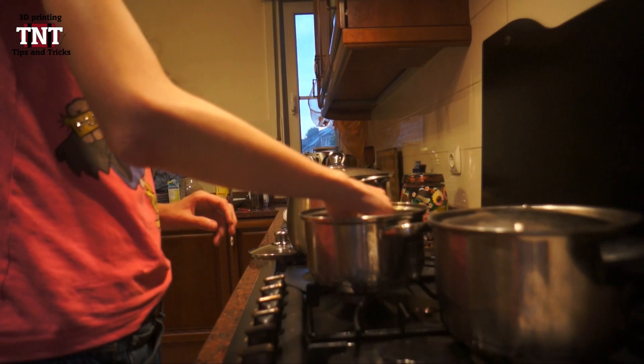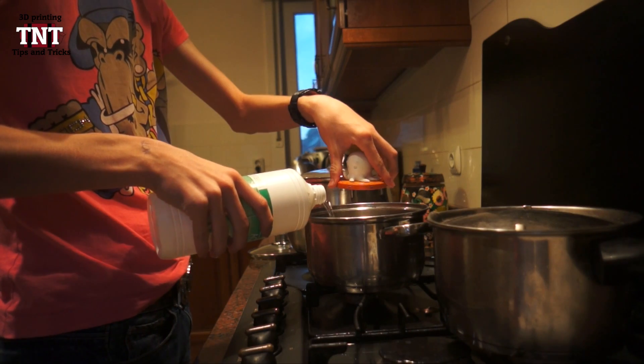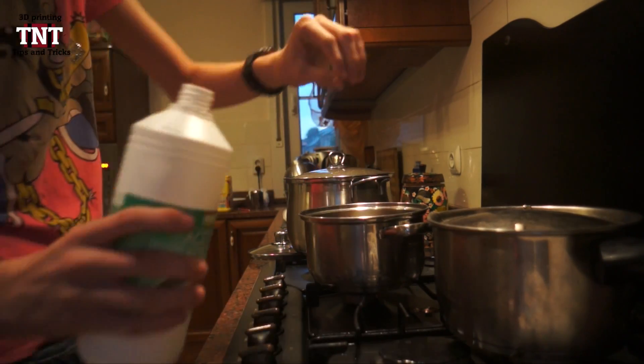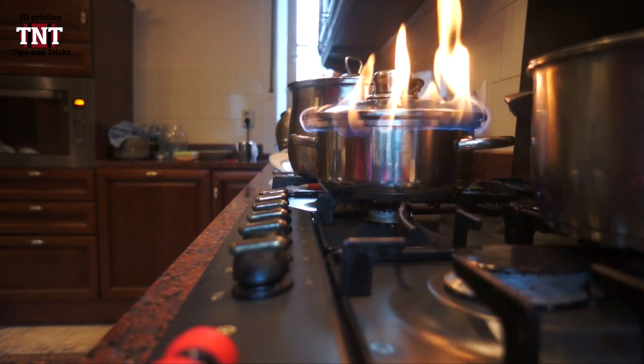What you do is you make a little bottom in a pan where you can put the object on, so it won't be in direct touch with the acetone. Then you put the acetone in the bottle, but make sure the object is not in the acetone so it won't dissolve directly. Just like you can see here, it's standing on a little cap of a bottle.